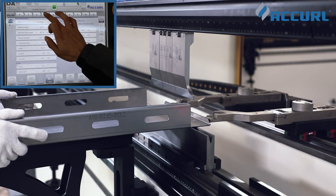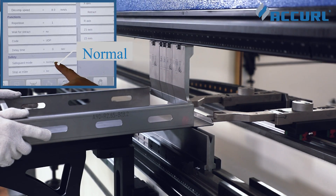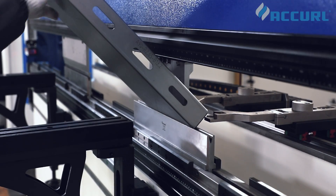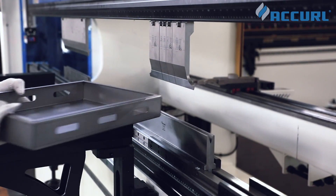A CNC press brake is equipped with laser-safe protection as standard. LZS is one of the laser-safe series. It provides superior optical protection while maintaining the highest level of productivity and performance.